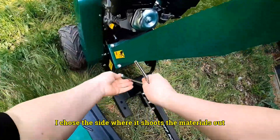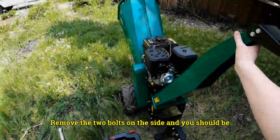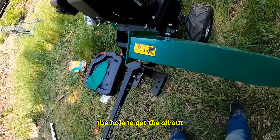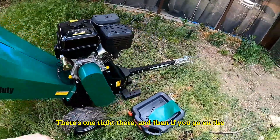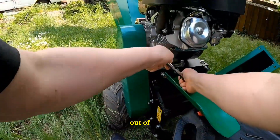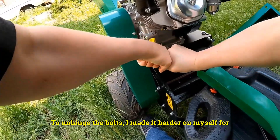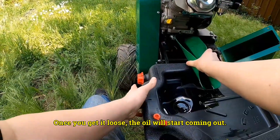I chose the side where it shoots the materials out. Remove the two bolts on the side and that will give you access to the hole to get the oil out. There are two locations oil can come out — I'll point them out. We're going to be working out of one side. It was pretty easy to unhinge the bolts once you get the hang of it.